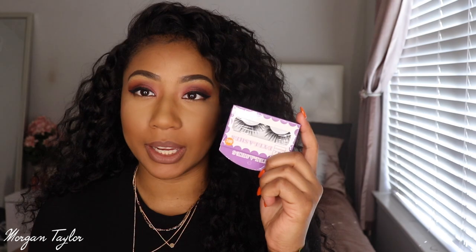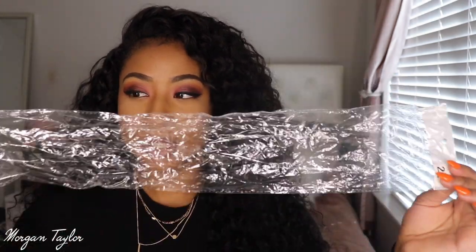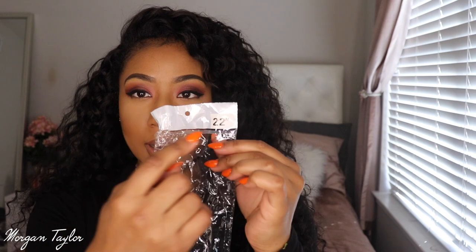The hair also came with these lashes inside, which I thought was super nice. Inside the bag, there was the hair in little individual bags and they listed the links on them, which is really helpful.